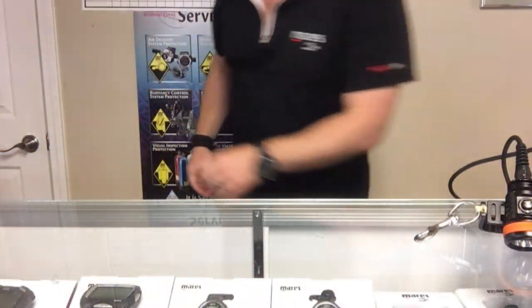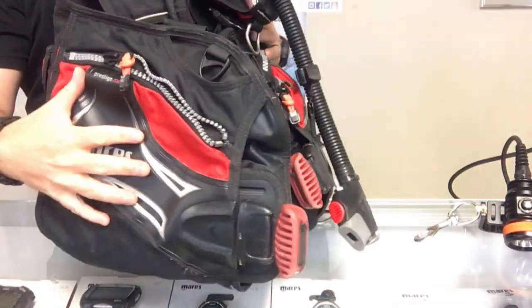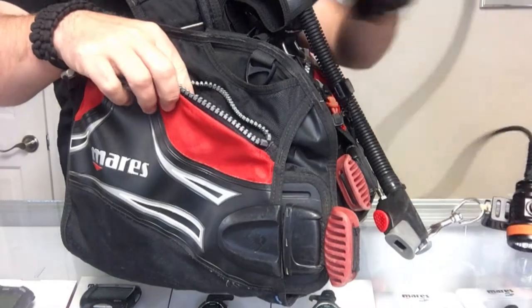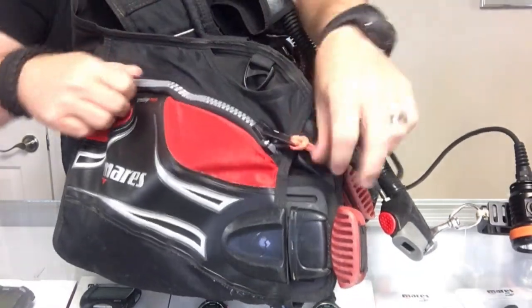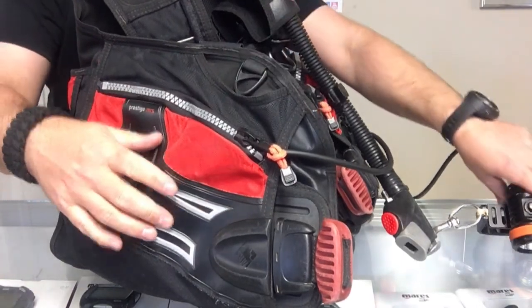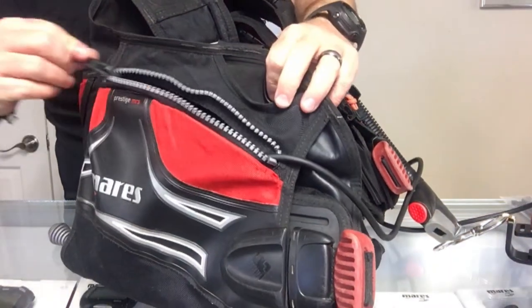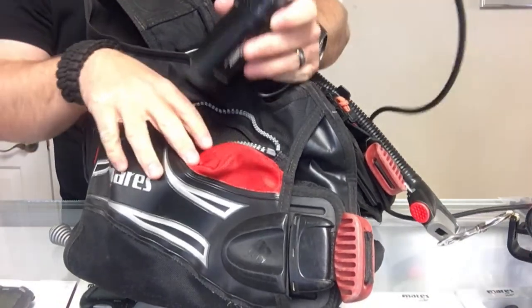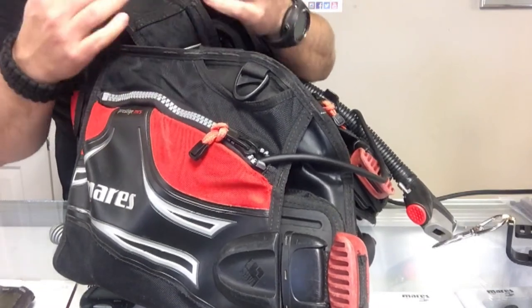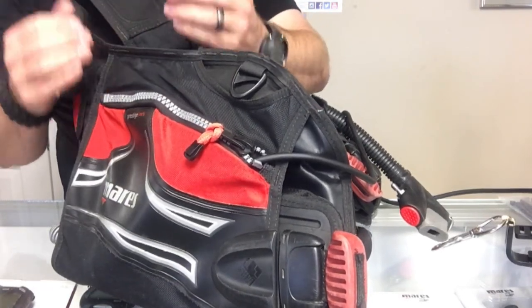The last one we're going to look at is your typical jacket style. I've got a Mares Prestige here — this is actually a couple years old, they've upgraded this version, but with this one, anytime I've used this light I simply unzip the pocket, take the canister, slide it down into the pocket, and zip it back up. The light is good and secure. If you don't have a lot of pocket space, you should still have just enough room for the canister itself, and it still gives you plenty of cord length. To detach it, just open the pocket and pull out the canister. You don't have to change your system just because you get a new light.